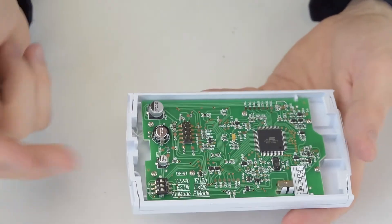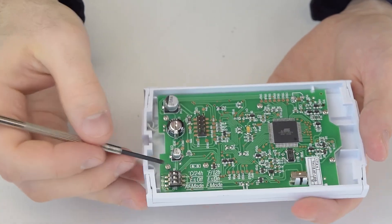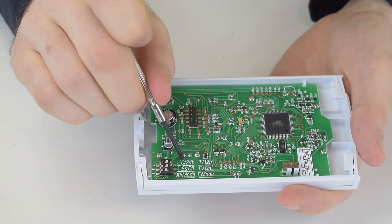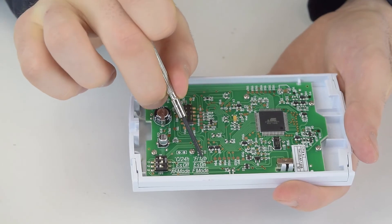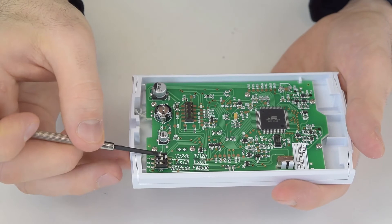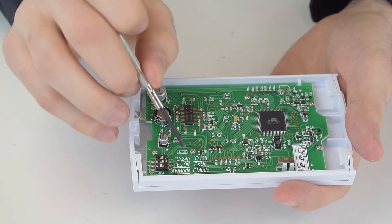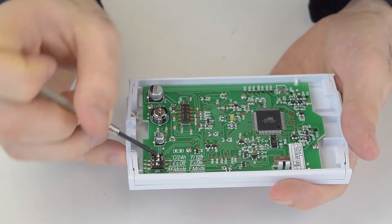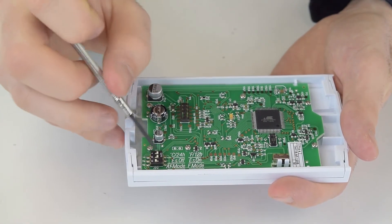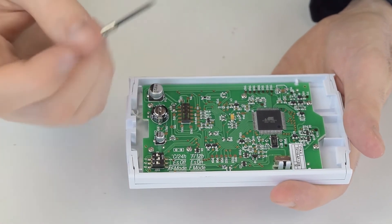On the back of the thermostat there are three switches in the lower corner that are important. The first switch toggles between Celsius with a 24-hour clock and Fahrenheit with a 12-hour clock. If it's on the left you'll view everything in Fahrenheit with a 12-hour clock as used in the United States; switch it the other way for Celsius and a 24-hour clock as used in Canada.